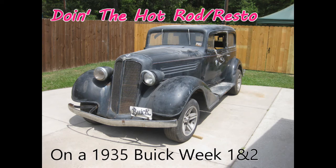Greetings ladies and gents. Here's the week one update on Roger D's 1935 Buick.